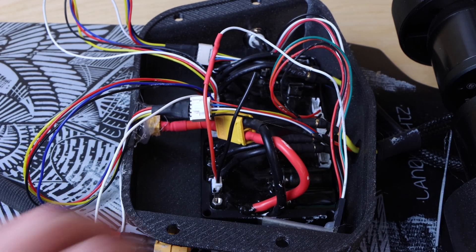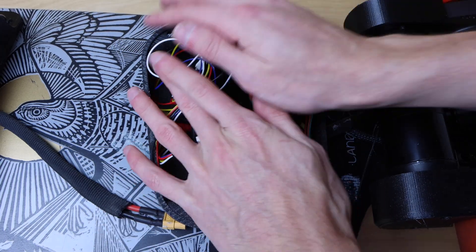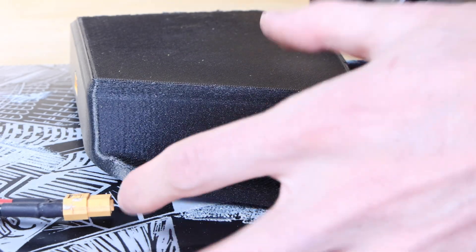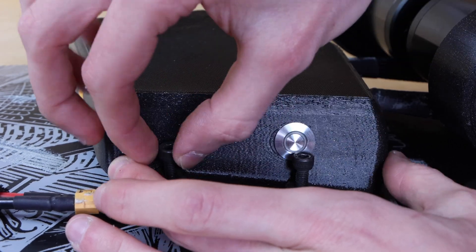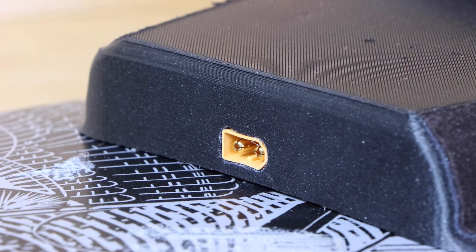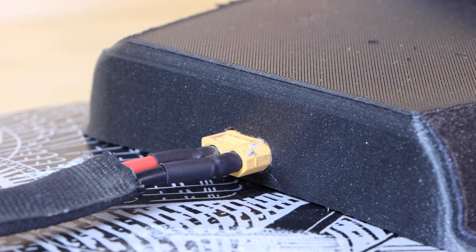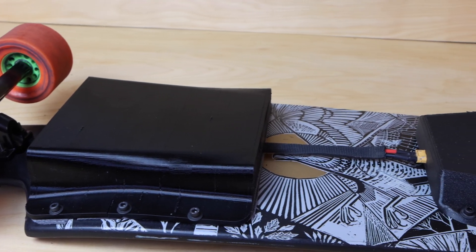I programmed the board using the VESC Tool, though I won't be showing that process in this video. At this point it was a mad scramble to get everything to fit inside the enclosure, so I fiddled with everything until it all fit, flipped the enclosure over, and made sure nothing was snagged. I used four M5 cap head bolts to mount the enclosure to the deck using the same brass threaded nut inserts from the last build. Lastly I plugged in the rear enclosure for power using the XT60 glued into the edge of the enclosure and the harness from the front battery. Version 2 of the college campus cruiser was done.